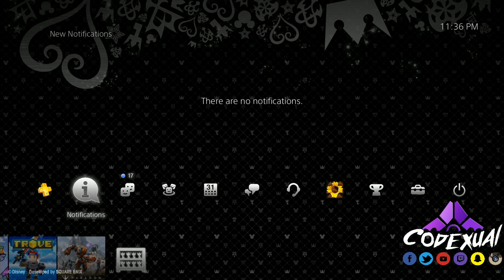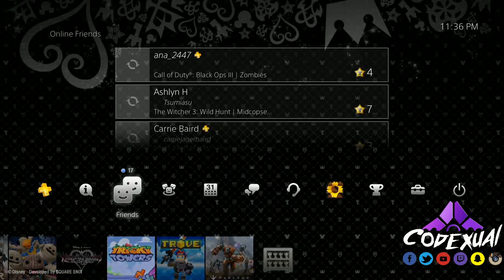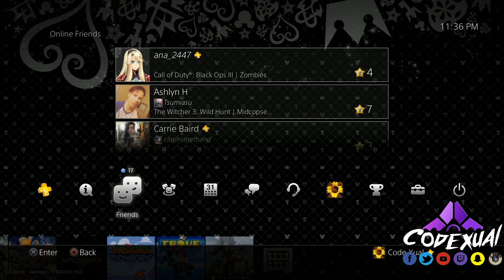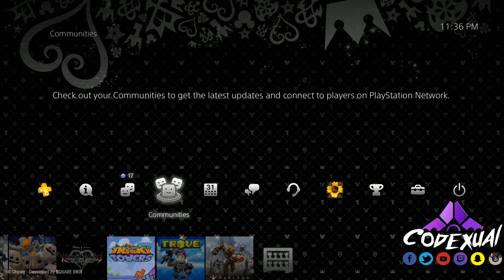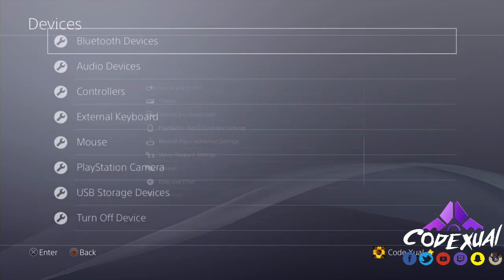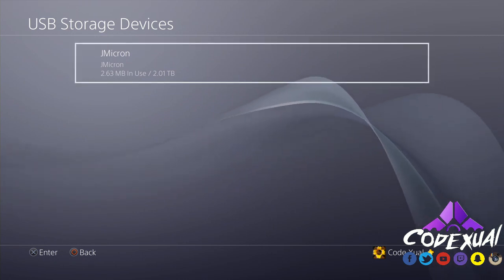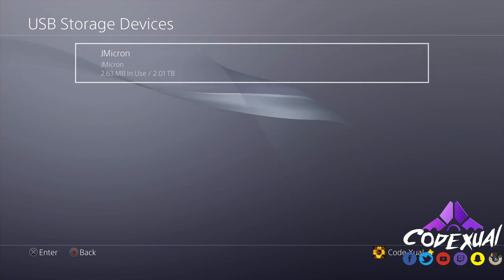Let's close out of that and get rid of the desktop view. We'll go ahead and plug our external hard drive into the PS4 — as you can see this is live. Turn the hard drive back on. A message should appear in the top left, but if it doesn't, go to Settings, then Devices, then USB Storage Devices and click on that.